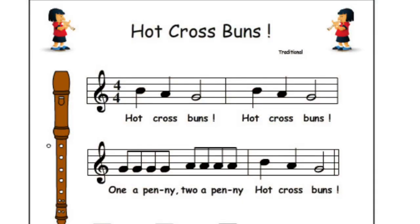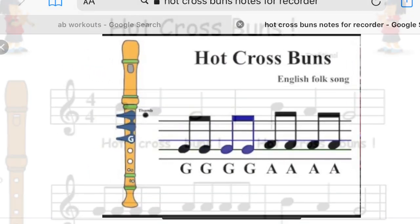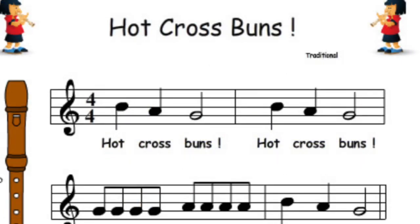One, two, ready, go! Hot Cross Buns. Hot Cross Buns. One, a penny. Two, a penny. Hot Cross Buns.